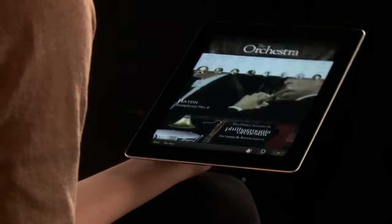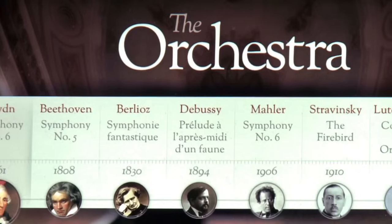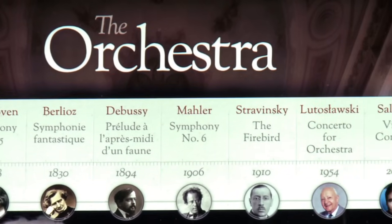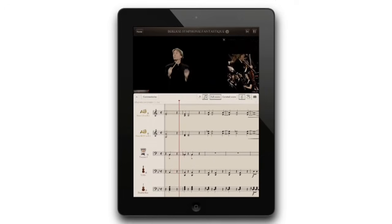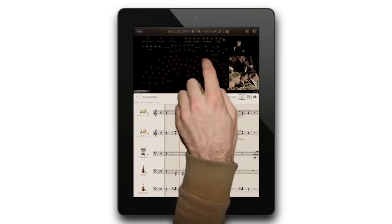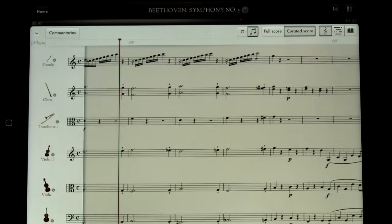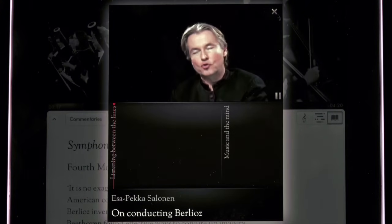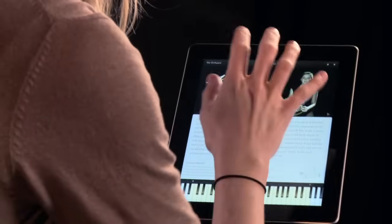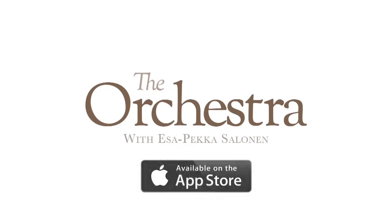If you've enjoyed learning about the instruments in the orchestra, why not try our iPad app, The Orchestra, featuring Esa-Pekka Salonen and the Philharmonia Orchestra? Fully interactive video playback lets you view the orchestra from all angles, and the revolutionary beat map shows you who is playing when. Follow along with synchronized scores, hear the inside scoop in audio commentaries, and get a 360-degree view of all the instruments. Available for download in the App Store on iTunes.